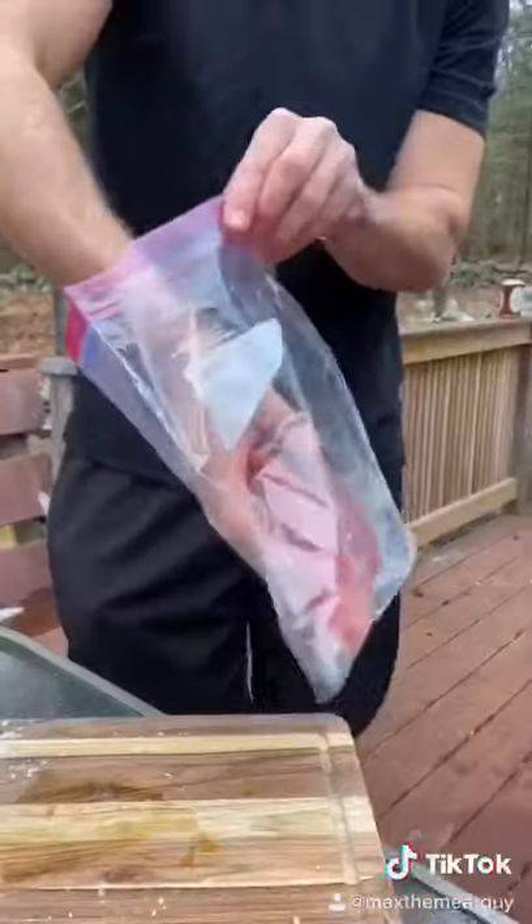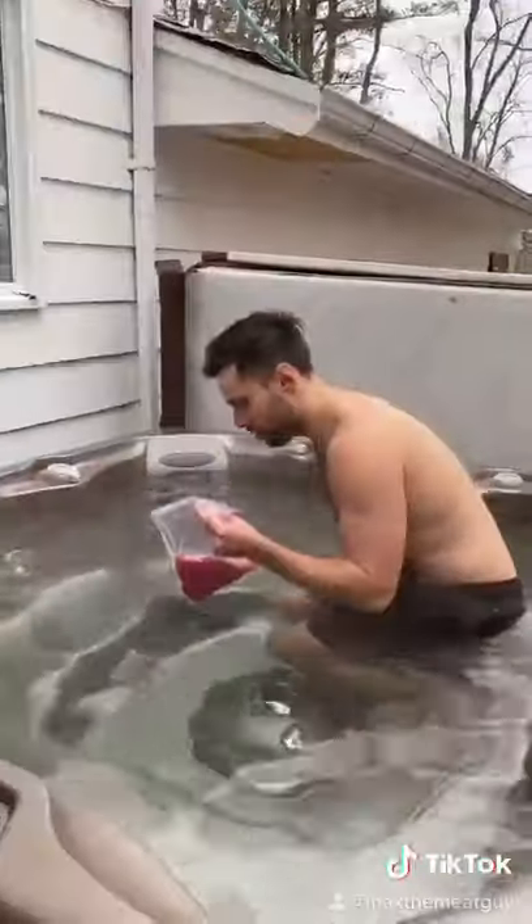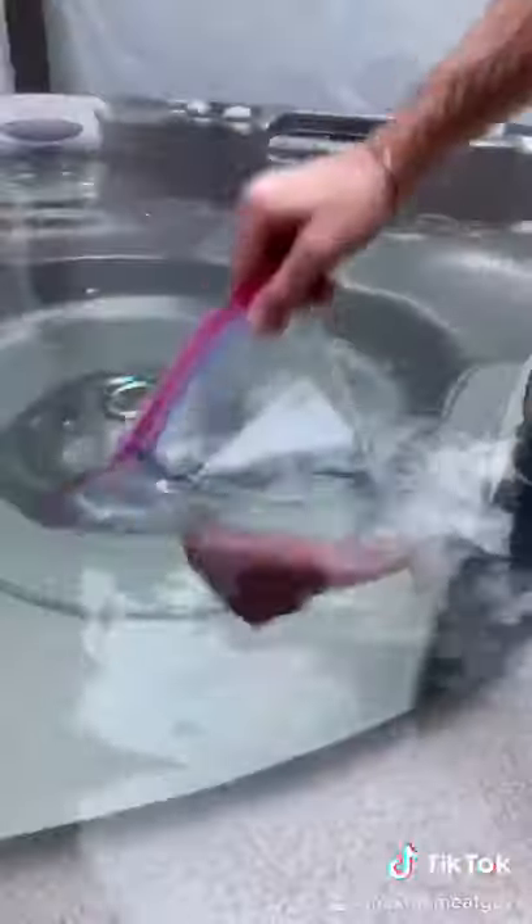We got this beautiful piece of tuna and we're cooking in the hot tub. No sous vide, no problem. At 104, we get a nice firm texture. Crack-a-bev — this was the best party I've been to in months.